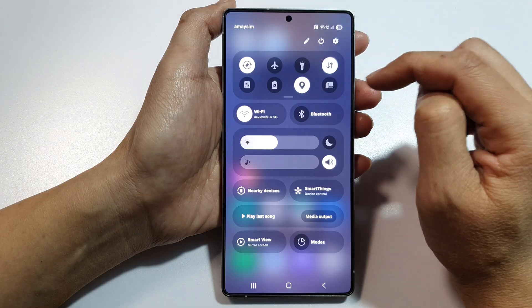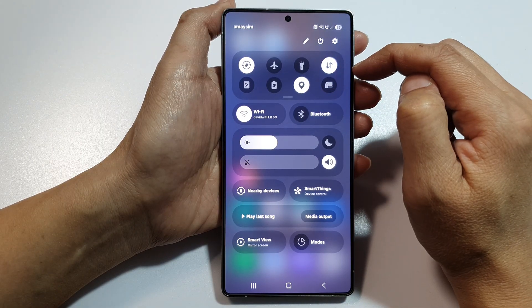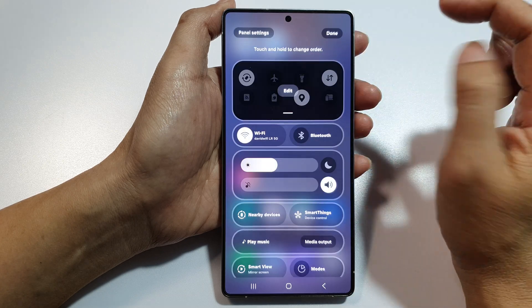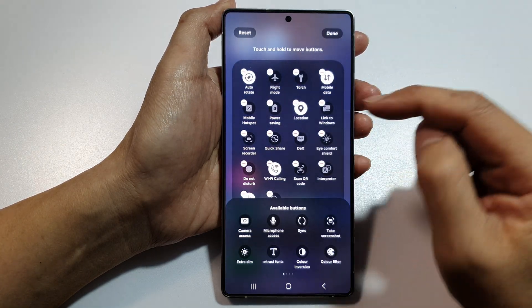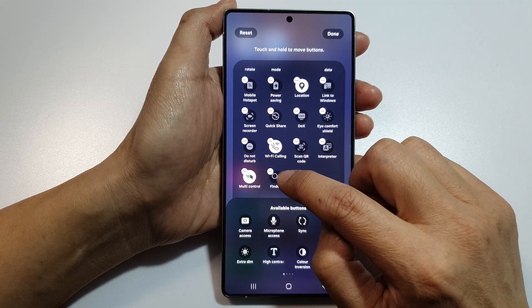To remove it from the quick settings, swipe down at the top to open up quick settings. Then tap on the pencil icon, then tap on edit. Next, scroll down and tap on the remove button on Finder.